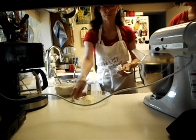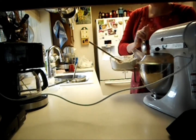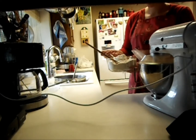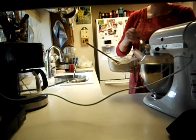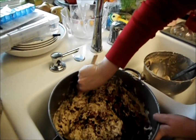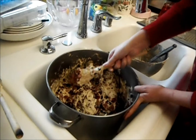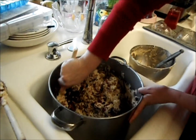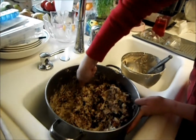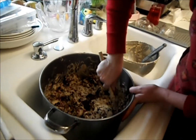Now we'll start adding flour a little bit at a time. My mother-in-law used to say that when she'd get to this stage, they would get the husbands to come in and do all the stirring, because this was the work part of the recipe.